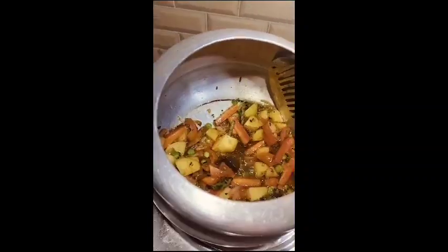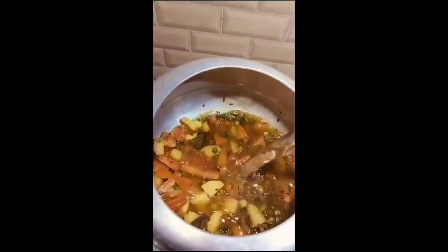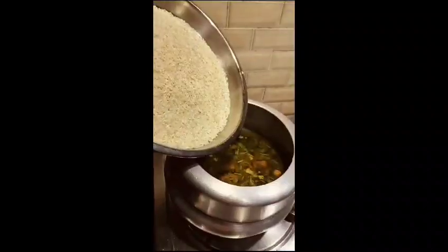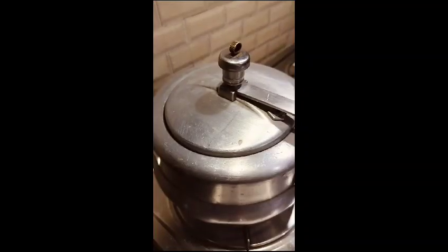I will add a hot sauce. I add 2 glasses more, then 1 glass of water. Mix the water so it gets better. I will put it in the cooker and leave it on medium flame.